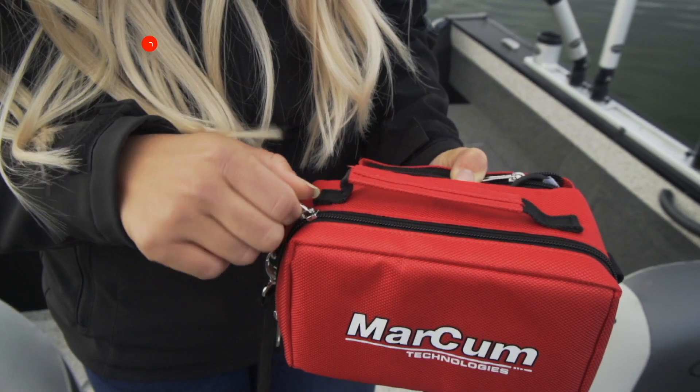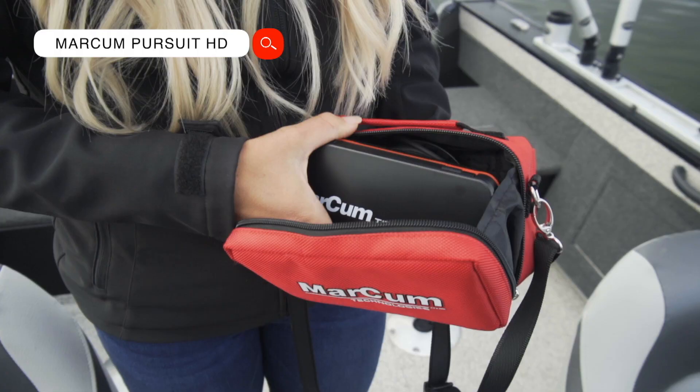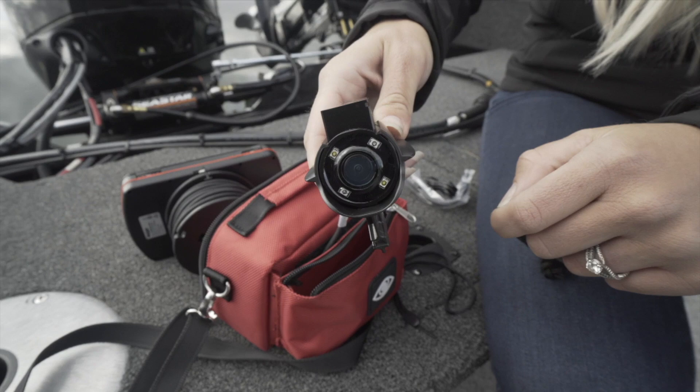I am introducing to you the brand new Markham Technologies Pursuit HD. This is going to be a full HD camera in one of the smallest packages you're going to find. This is a big upgrade from some of Markham's previous technology and one of their biggest releases of this season. I'm going to break down a full review on it and if it's right for you in this video.